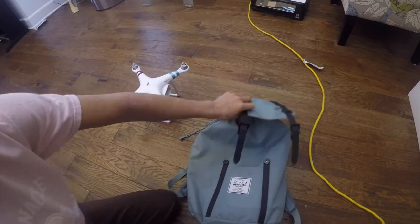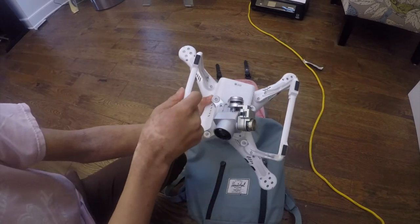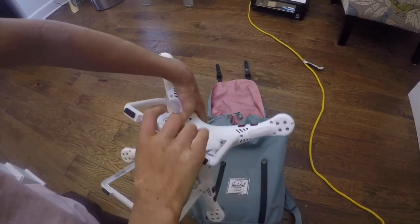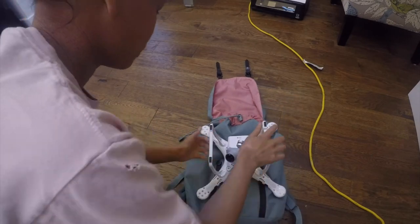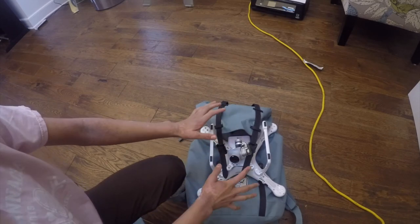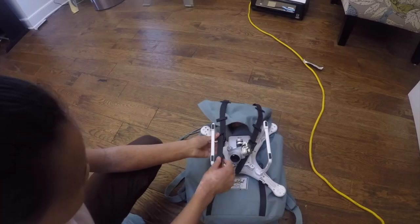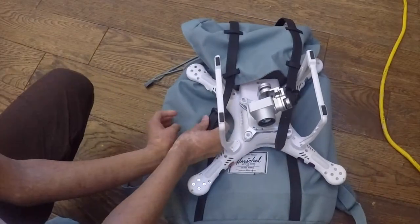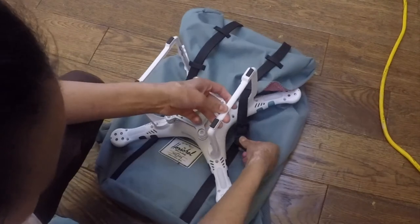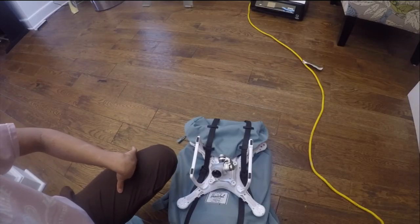To strap the drone to the backpack: take the drone and position it so the battery slot is at the top — that way the least weight is sticking out and it's less likely to fall. I usually put on the gimbal clamp to secure the gimbal and place the camera lens facing up so nothing gets damaged. You can remove the entire gimbal but I don't think it's necessary. Then take the strap, put it through the drone leg, and attach it to the clip. Take the other strap, thread it through, and attach it. Adjust and it's secure — that's how you attach the drone.